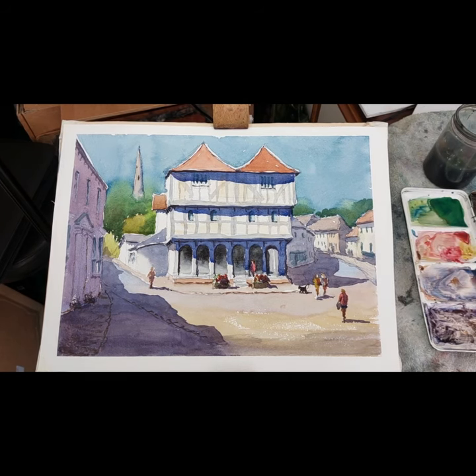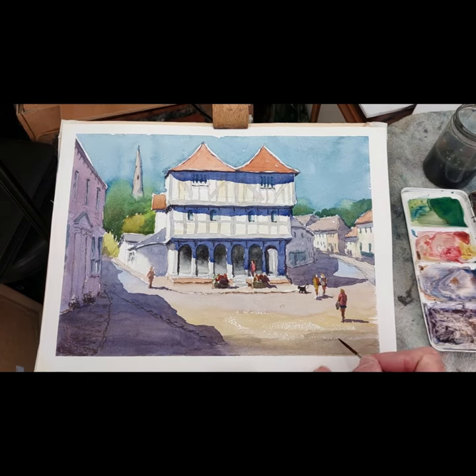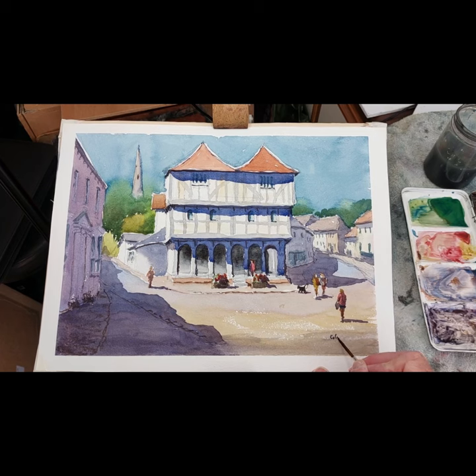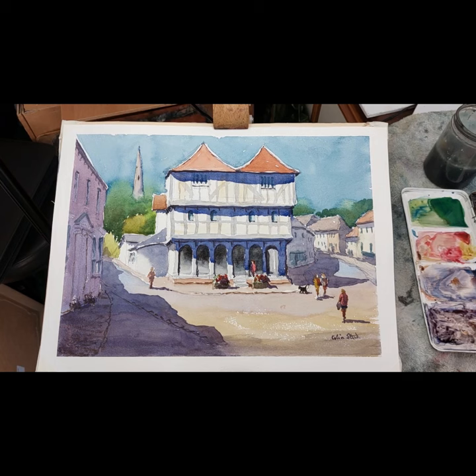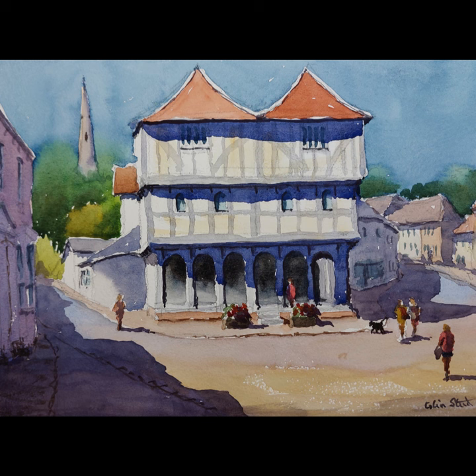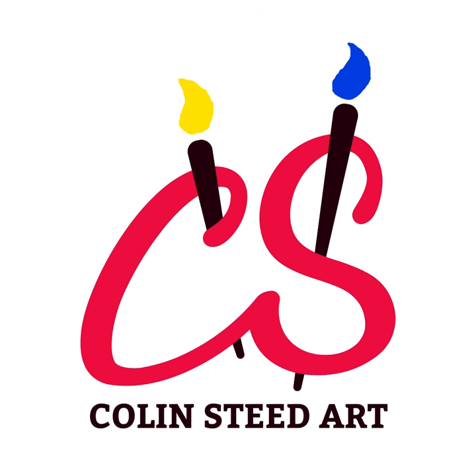I've taken the surround away as you can see, and that is what I'd class as version number two of this lovely old building — the Guildhall in the village of Thackstead, here in the UK. It just needs signing — I'm going to sign bottom right-hand corner in the paint I've used, which I think is the normal thing to do. So that's version number two, all complete and in sunlight really because of the washes and colours I've used. If you have enjoyed watching this video then please subscribe to my YouTube channel — thank you all for watching and we'll see you all again next time.